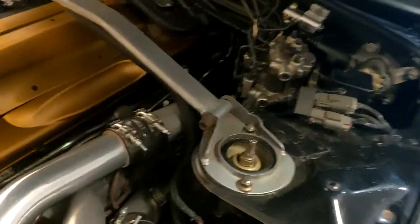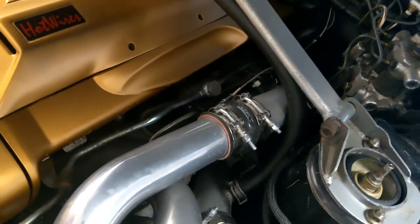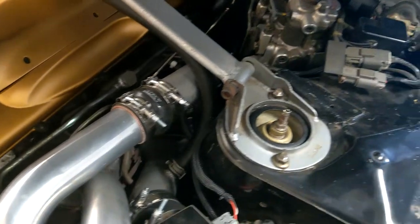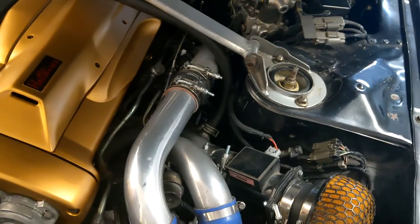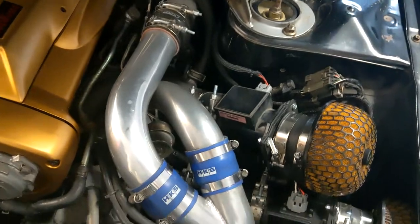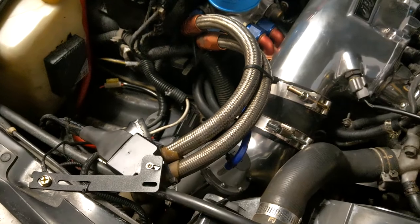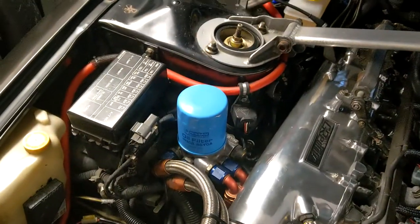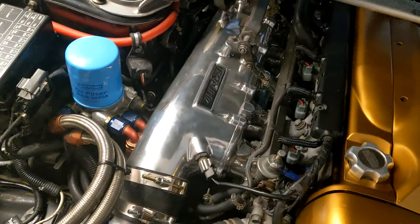Right over here is a set of HKS 2530s. The car originally came with Nismo Lemazes turbos, which worked fine, but I pulled them out because I wanted ball-bearing units. As you can see, it has HKS hard pipes all the way going down to an HKS intercooler, going to an HKS blow-off valve, HKS remote oil filter, HKS oil cooler, and a Greddy plenum.